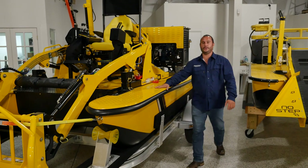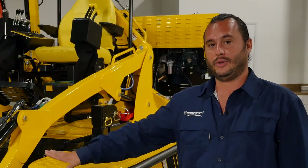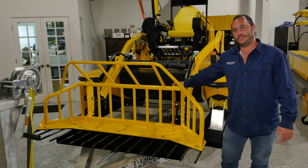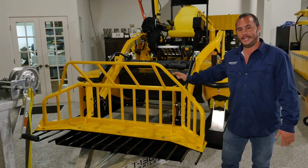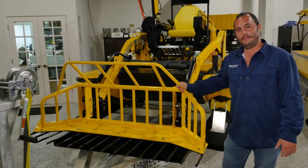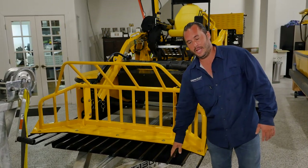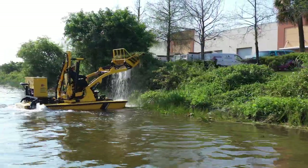This is our brand new WeDo TC-3012. We've had a lot of new updates and features added to it. This is the WeDo front-end loader, equipped with a quick change front-end system which is what makes it so easy to swap out between different front-end work implements. This particular bucket is the WeDo standard vegetation material removal bucket — aluminum frame with 5A steel tines, good for the majority of waterway vegetation collection you'll be doing with your machine.